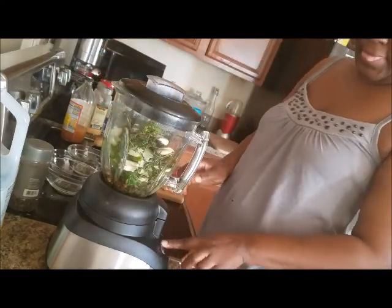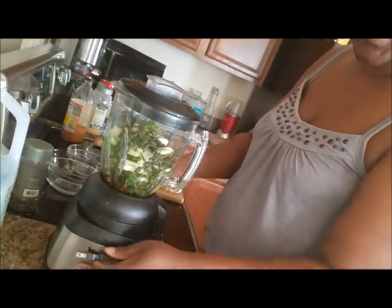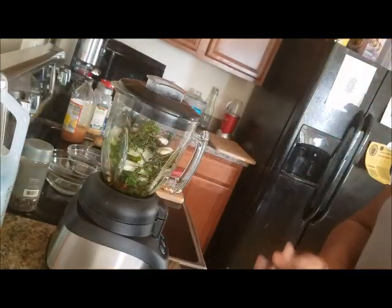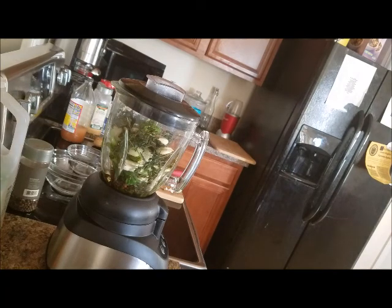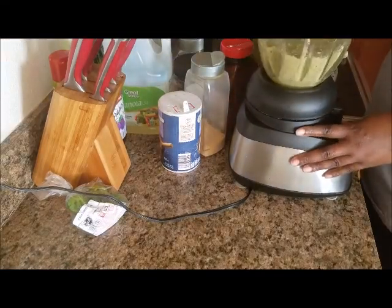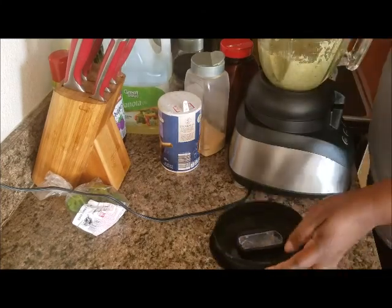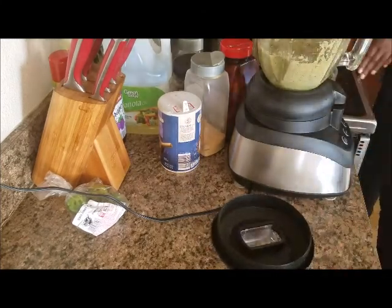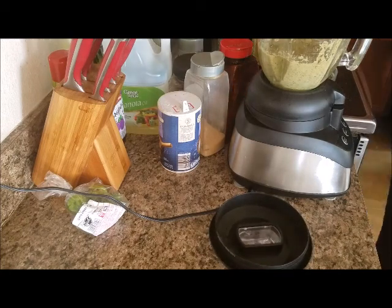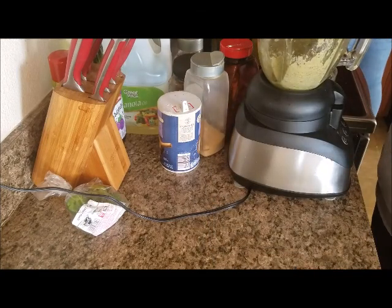The plug wasn't working so I had to move and pause. Okay guys, I got the blender to work and I pulsed up my homemade jerk marinade. Let me grab a spoon and show you the consistency of this marinade — here we go, perfect!